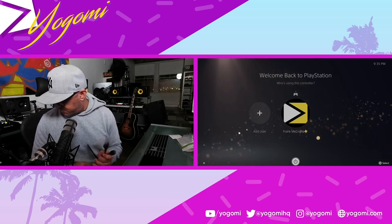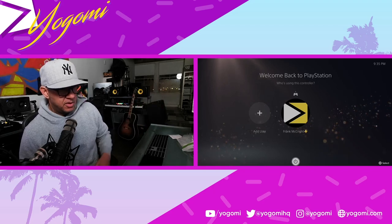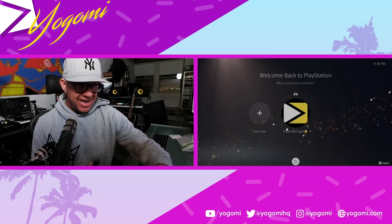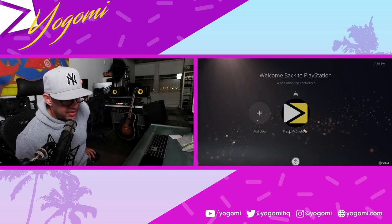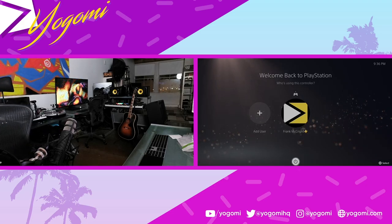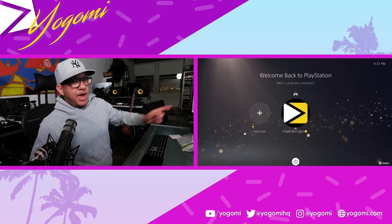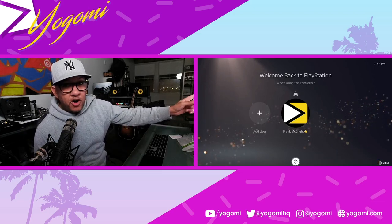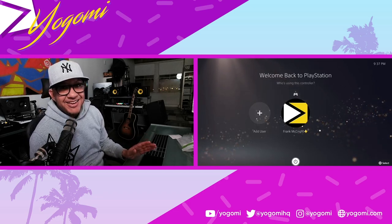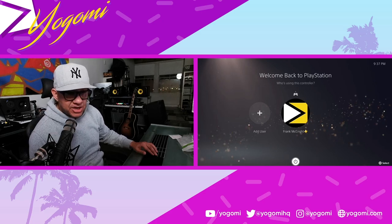I'm going to disconnect the HDMI from the PlayStation so you'll see the screen drop. This included HDMI cable might be cheap but we'll try it anyway. HDMI out goes to the capture card, HDMI in is where the PlayStation connects. I've grabbed the PS5's HDMI cable and plugged it in. The video is back — so far so good. Though this is already potentially problematic in terms of signal strength.